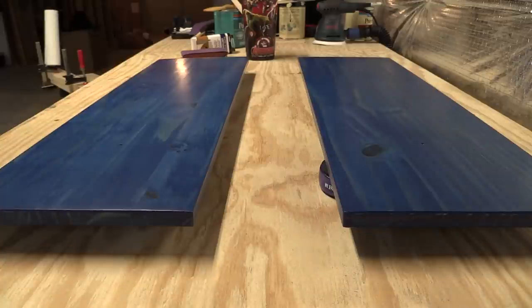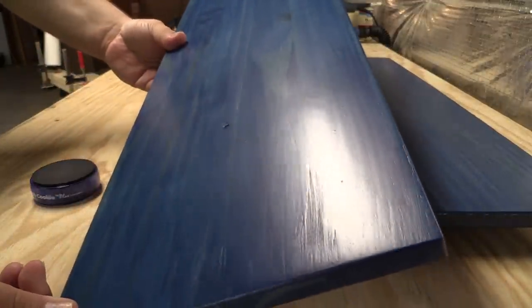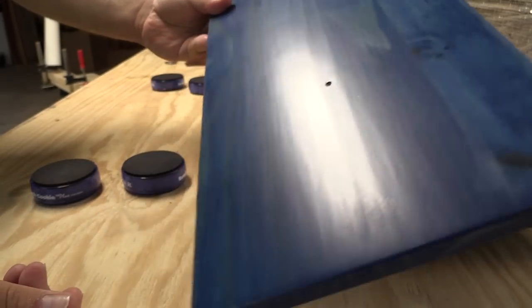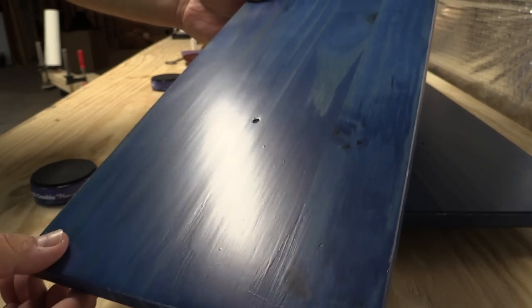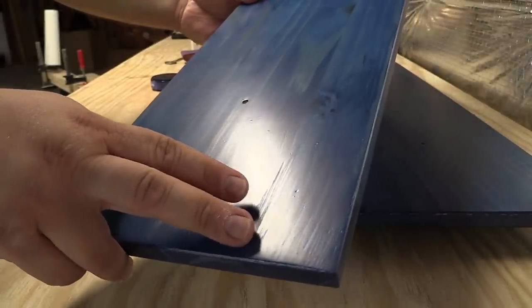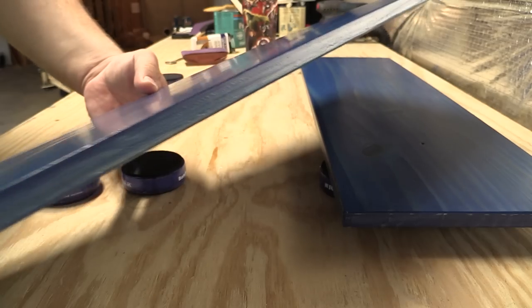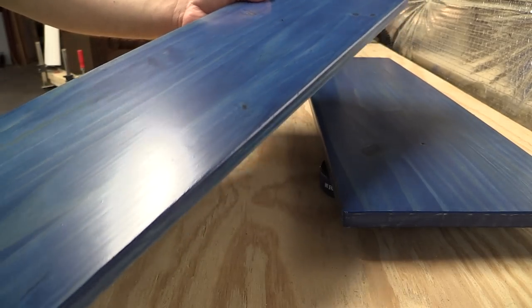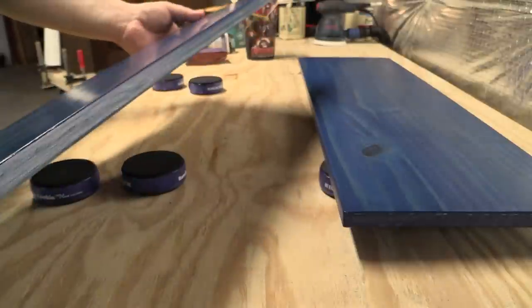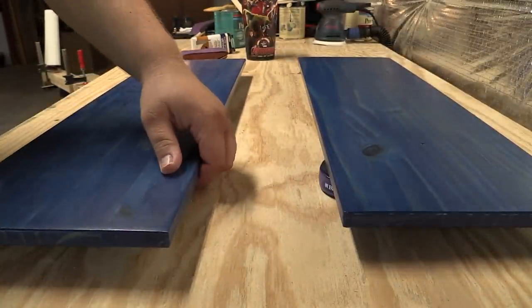Here we are after another hour of drying. You'll see we have a nice smooth finish, but unfortunately I don't think I'm done — there are some areas that didn't quite get filled in, and there are little bubbles that formed. So I'm going to hit this with the sandpaper one more time.